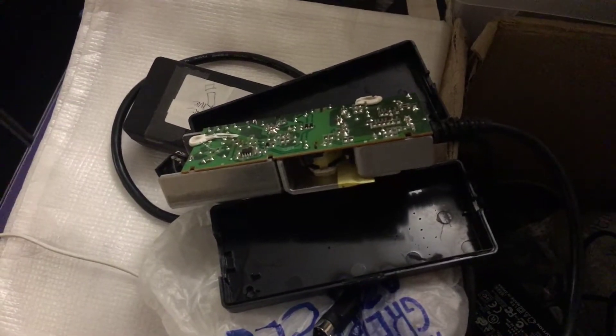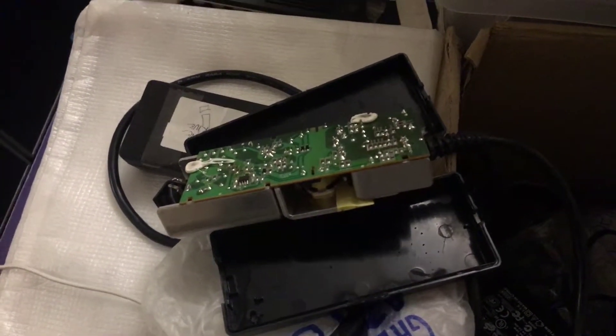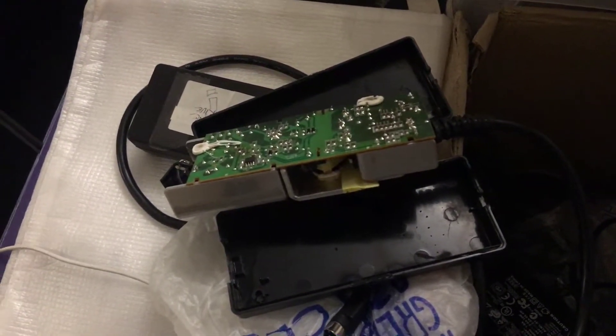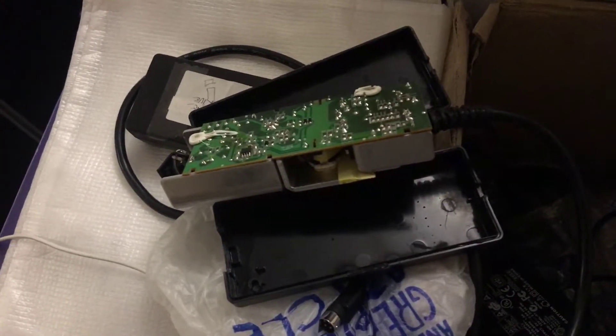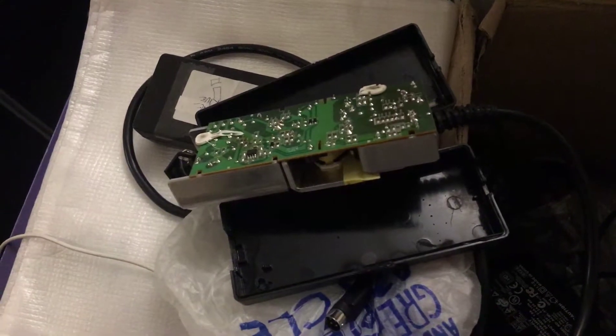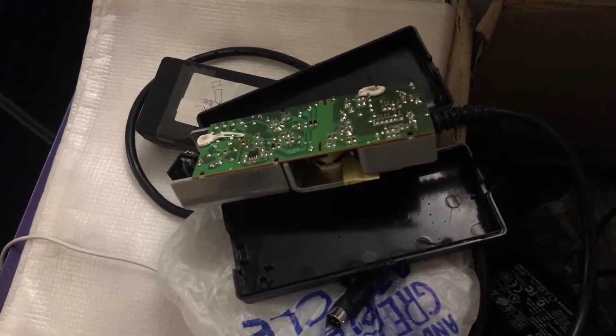Your power supply stops working, it makes all sorts of noises, the drive light flashes, and you lose access to your data. A lot of people were using these drives as backup drives to secure important data, and many just throw those drives out presuming they've lost their data — whereas in fact there's not much wrong with the drives themselves.